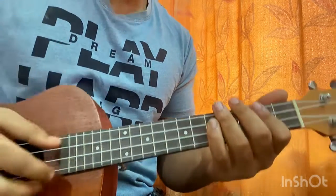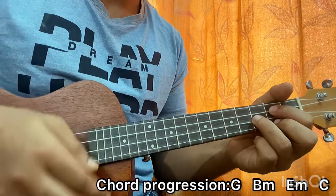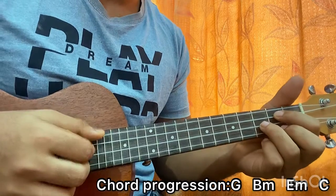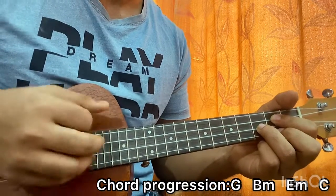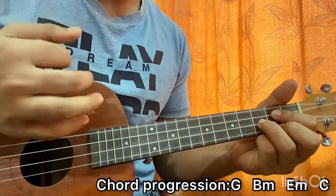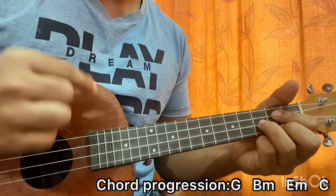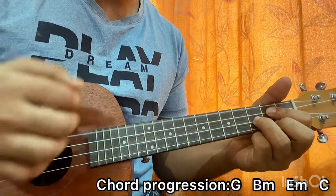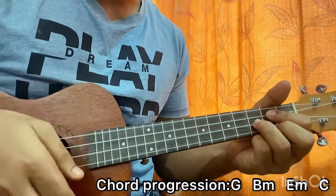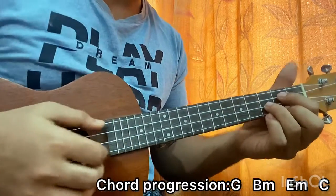Now let's learn the song. The first rhythm goes like this: what I'm doing is down, down, down, down, down, down. I hit the top string on the first down, then I go for a down-up which strums a full chord, and after that I do a small down-up which strums the top string softly. So we got: down, down, down-up — repeat. You do that twice for every chord.